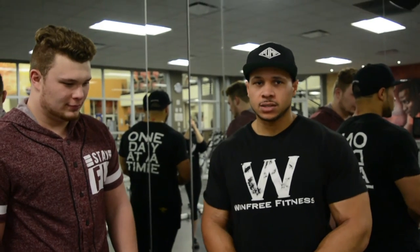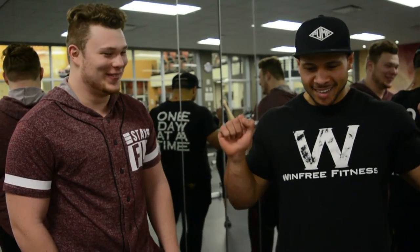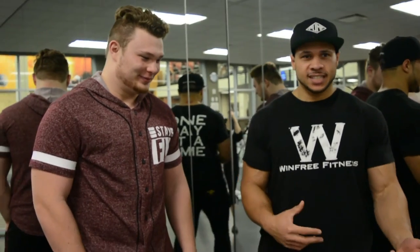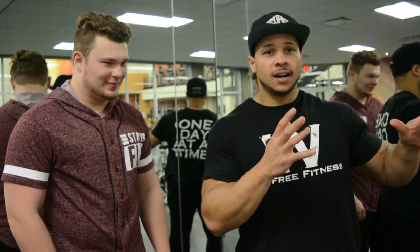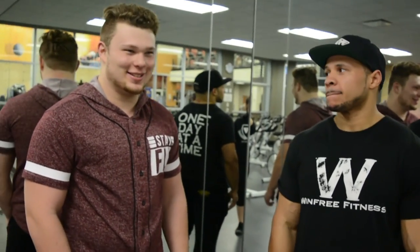All right guys, so we just got done doing some shoulders. We kind of mixed it up with a little bit of a bodybuilding style, and then we did a little bit of a powerlifting style — like the hang clean to press behind, which is where I got my battle scars from. It was awesome because we got to do things a little bit different. Definitely want to have Josh come back on the channel so he can do a full powerlifting video.